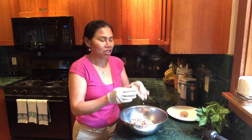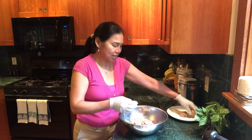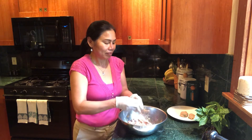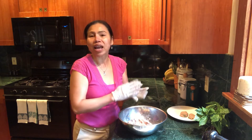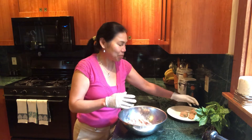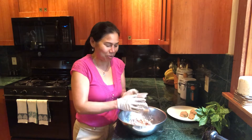Make your turkey meatballs the perfect size. If you like to make them big or small, that's up to you. I prefer medium size — not too big, not too small.